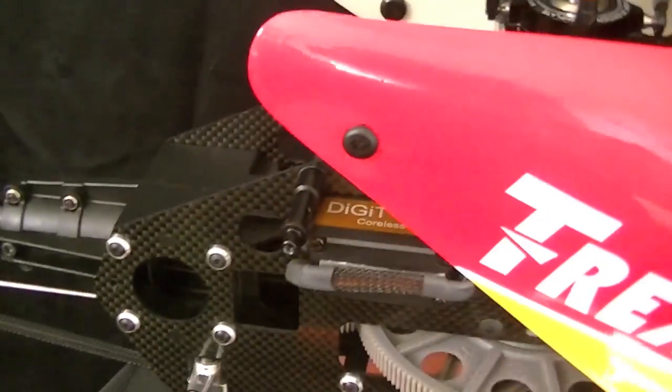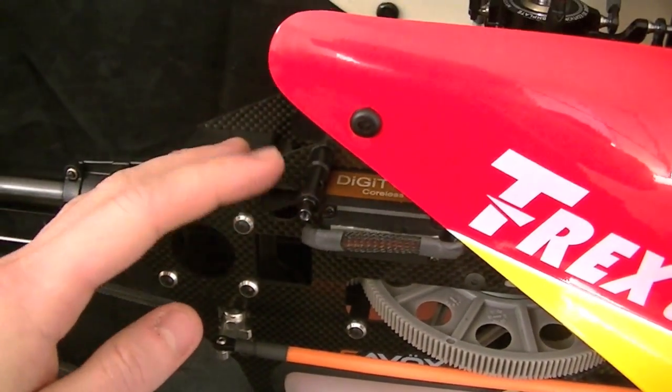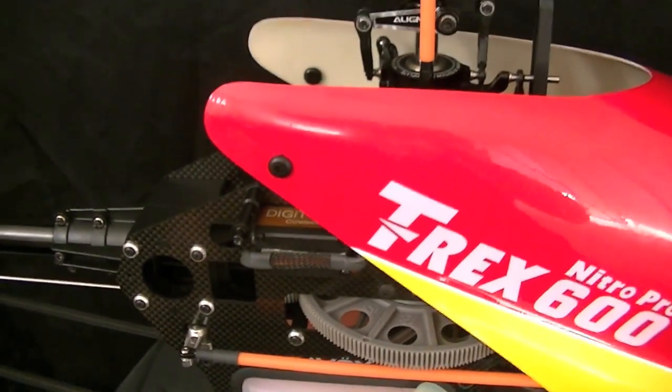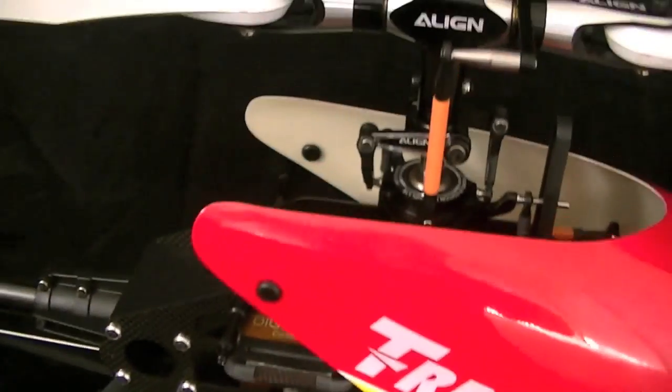I bought the black ones. These come in multiple colors — I believe you can get blue, silver, red, and black — and they were like 13 to 14 bucks for my 600 Nitro.